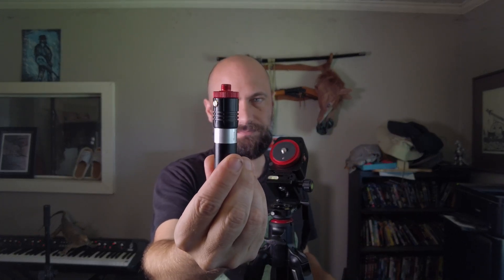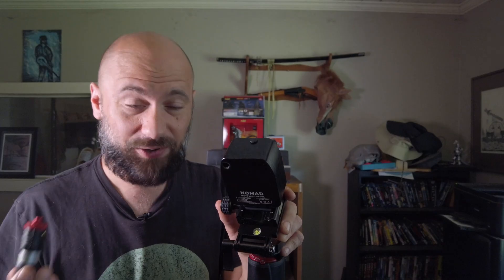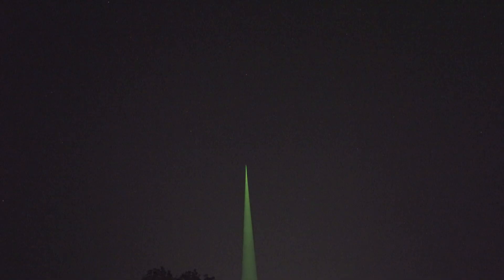For any star tracker to function properly you need to polar align it to either the north or south celestial pole, and the Nomad has several different options to do that. With the laser: you take the front cap off the laser and add the adapter that they included, which screws right onto the front. On the back side of the tracker there's a little red screw — take that out and screw the laser right in. Make sure your tripod's level, turn the laser on, and it shoots a very visible beam up into the air. All you have to do is point your tracker right at the north star — make sure the laser is pointed at the north star — and you're pretty much polar aligned. Because the laser goes directly through the tracker and comes out the front, it's pretty accurate.